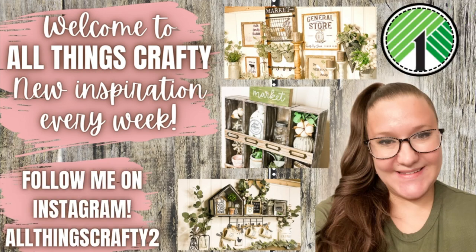I would like to thank Cricut for sponsoring today's video. In today's video, I'm going to be comparing the Cricut Explore Air 2 with the Cricut Maker 3.